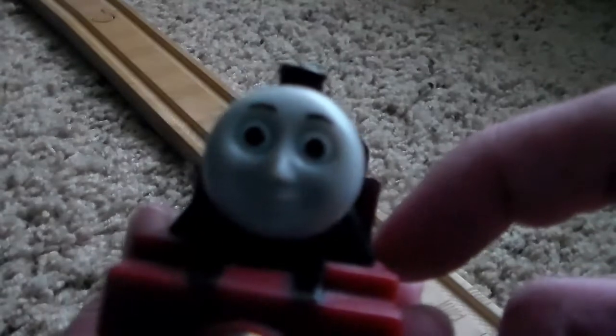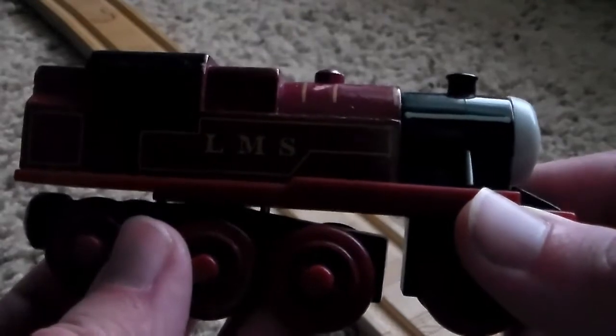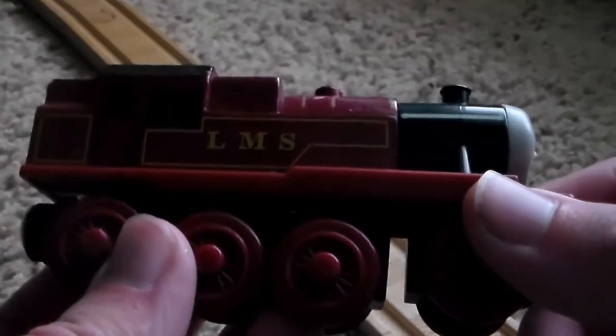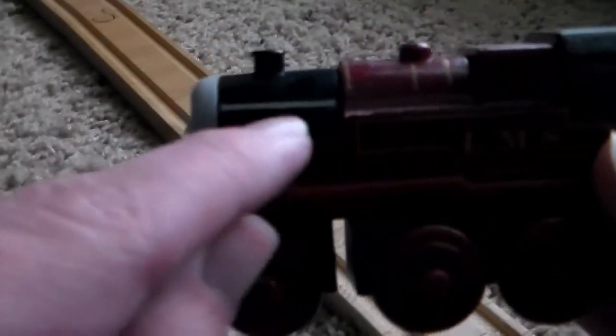There's his face — it's an accurate face; it could be a little better, but it's pretty good for what we got. On his side, LMS Railway is where Arthur is from. His detailing is very simplistic but also very accurate to his TV series model. I really like how they added the grey handrail on his smokebox, because Learning Curve didn't really have to do that, but they did it anyway and I really like that they did.